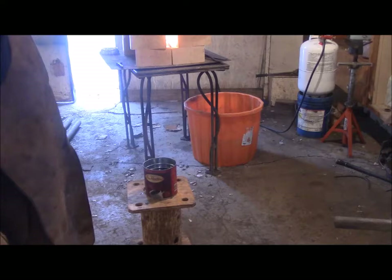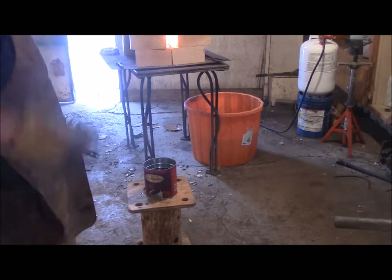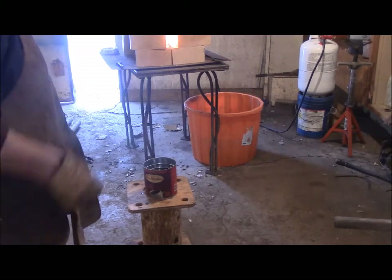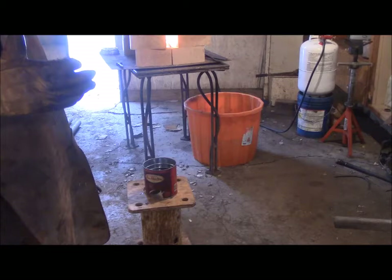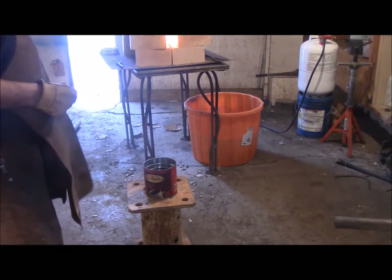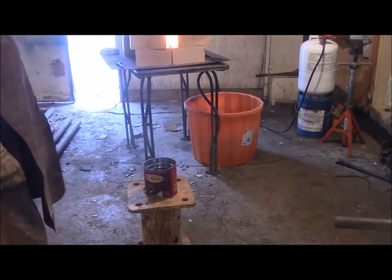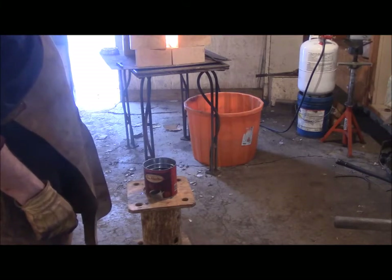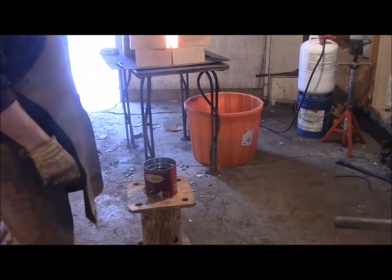I'm just waiting for it all to heat up. Sorry about the glare, but I had to have the back door open because of the fumes and soot — the minute soot you get from the propane forge. I'm going to — I have an N95 mask; I forgot to grab it this morning as I was walking out the door. I usually use one and it's black in the front by the end of the day.